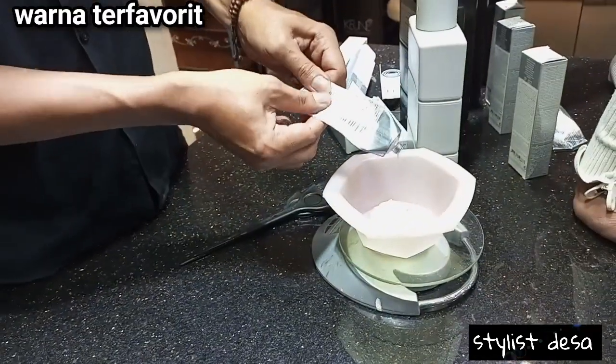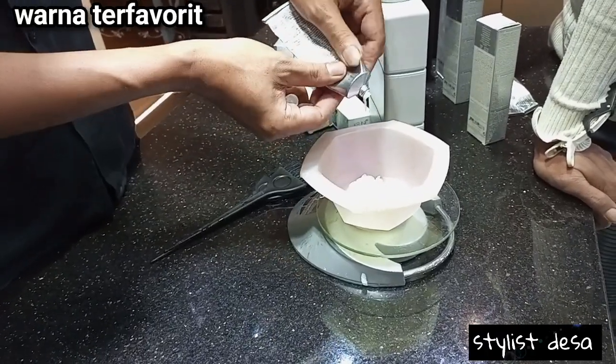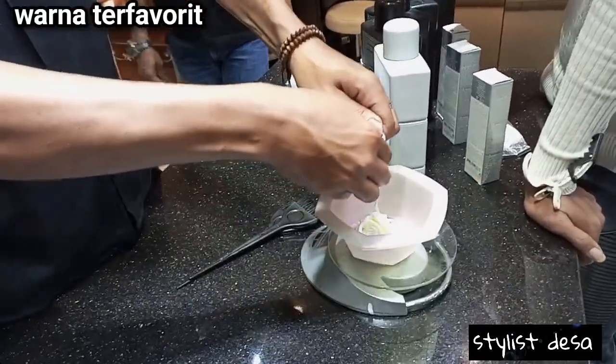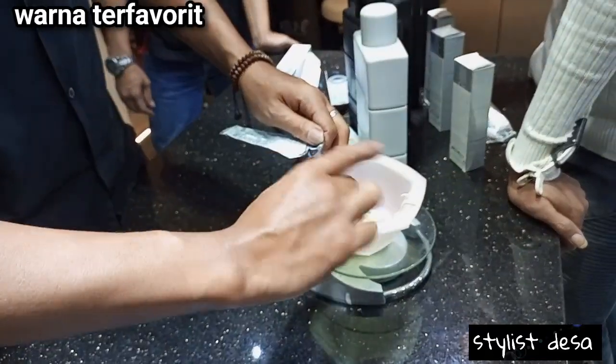Setelah kita parting, lalu kita siapkan produknya. Untuk produknya sendiri, kita menggunakan pewarna dan kita harus menggunakan takaran yang tepat, agar perbandingannya pas dan hasilnya bisa maksimal.